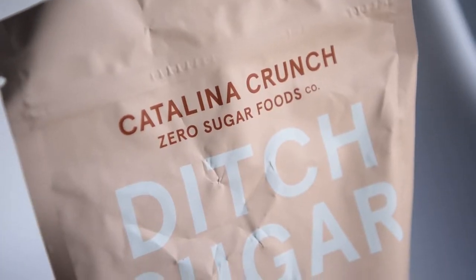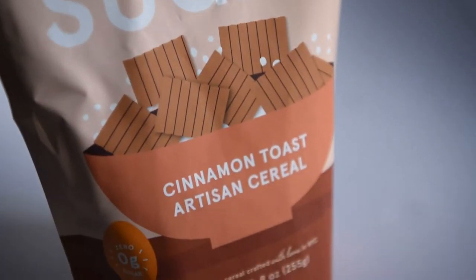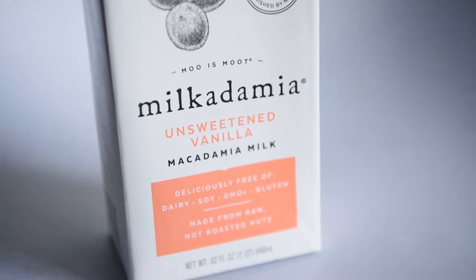The first one is going to be the Catalina Crunch Zero Sugar Cinnamon Toast Artisan Cereal — a keto cereal. Then, because I got both of these items on the keto crate, I'm going to taste the Vanilla Unplugged Milkadamia unsweetened vanilla macadamia milk. First I'll start with each product individually and then mix them together to see if they go well together.